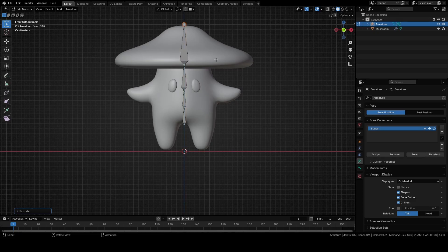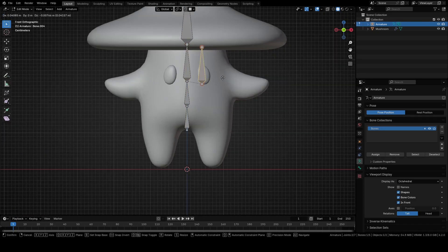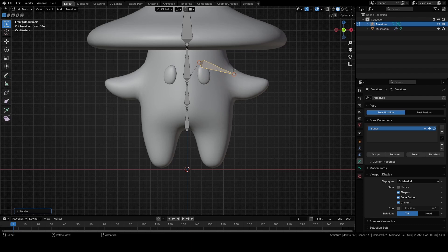Select this bone. Duplicate it with Shift plus D and move it with G something like this. Rotate it for around 108 degrees and move it with G. Select this part of the bone and move it with G. Extrude it with E two times.